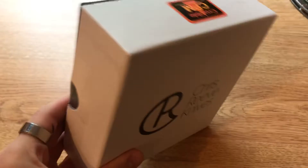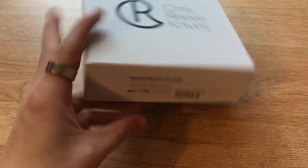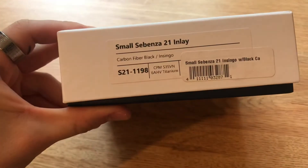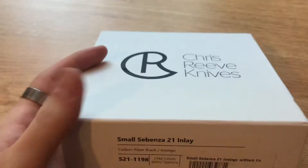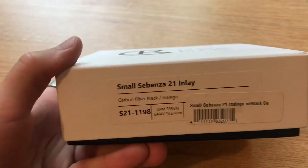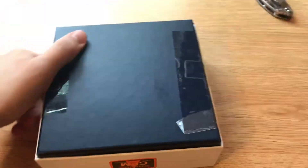Alrighty, it's actually a pretty cool box — I know they're doing these now. There you go, you can see this is the Blade HQ exclusive with the carbon fiber inlays. Really cool blade here, so let's go ahead and open this up.